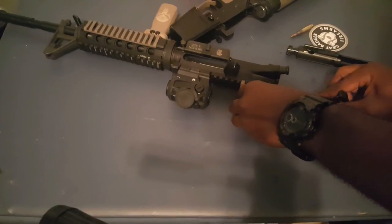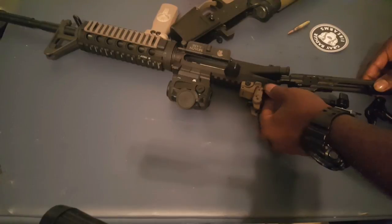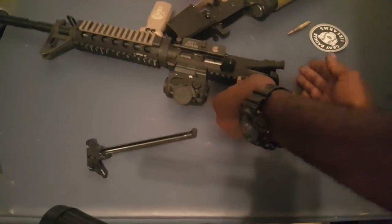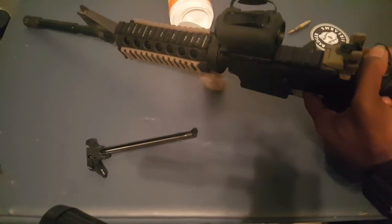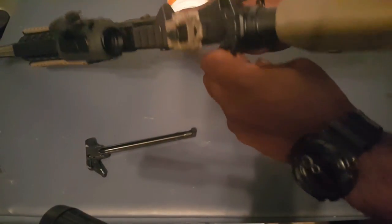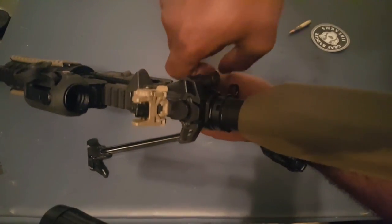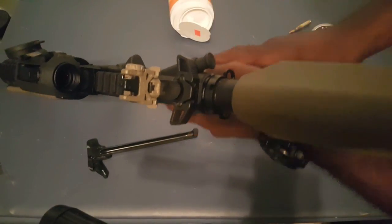I'm gonna put it on — find that spot — snap my pin. Hey, it looks cool already. I can charge it from this side, and now I can charge it from this side.